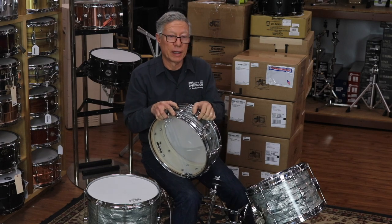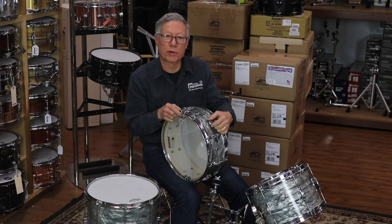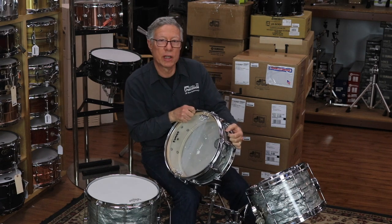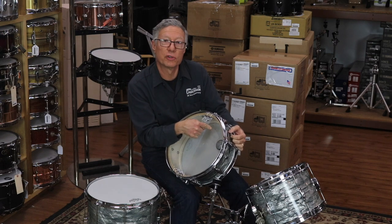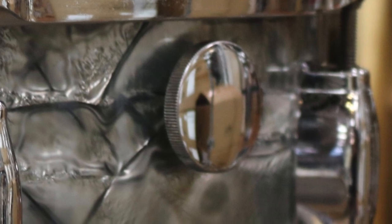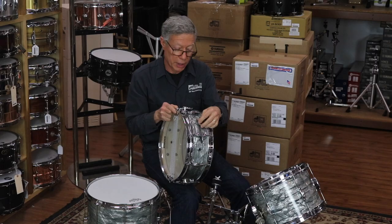They also mounted a rather crude snare drum internal muffler in it, and we were able to use the same holes and mounted a Ludwig vintage muffler on the inside with a Gretsch knob, and it looks very period. These are all period parts and it works beautifully.